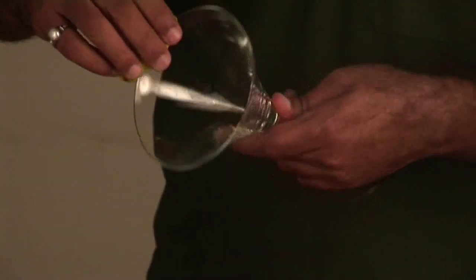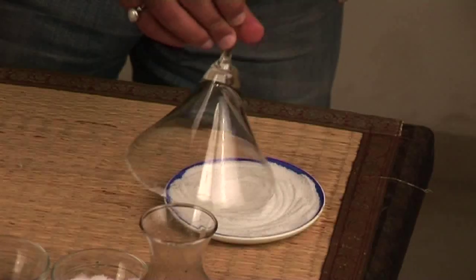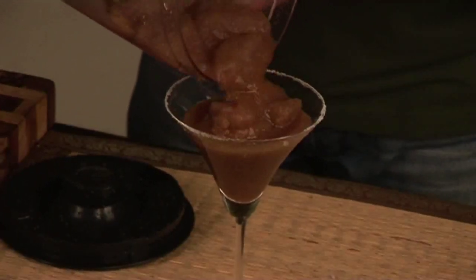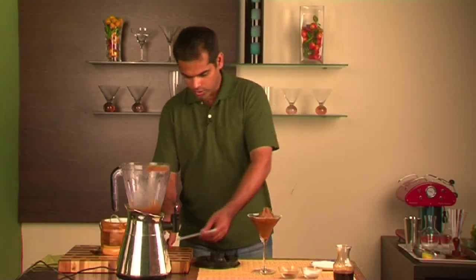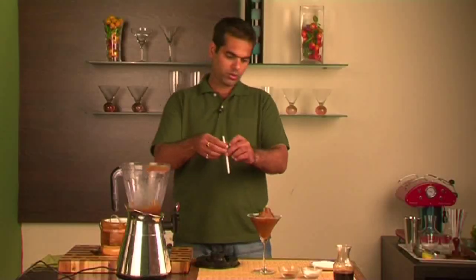We're going to rim the glass with some salt — not too much, just a little bit. And we're going to serve this frozen. We're going to pour some Kala Khatta syrup on the top. Okay folks, your Kala Khatta Teeney is ready to rock now. Enjoy!